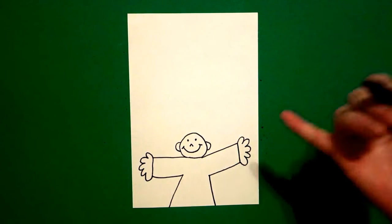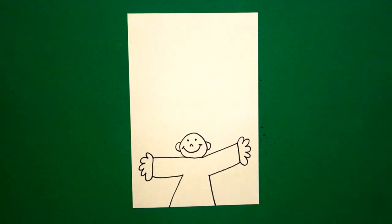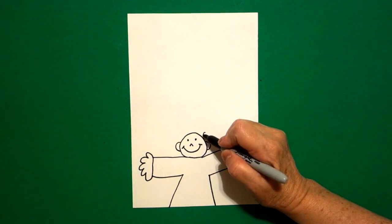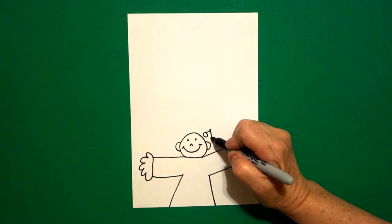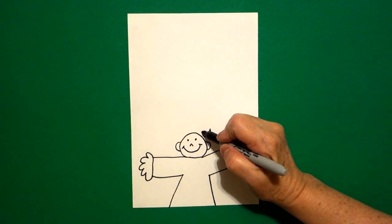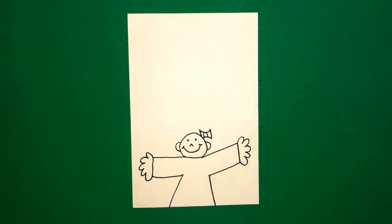Now this bald-headed kid — little girl — can now be any kind of hairdo that you want that looks like you. On this one, I'm going to draw a circle, curve line up, straight line, curve line in, on the left — curve line up, straight line down, and a little curve line in.